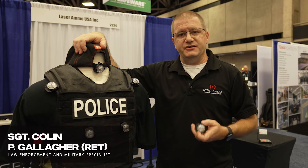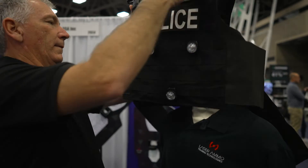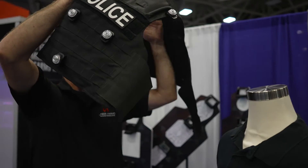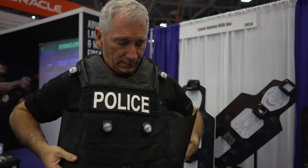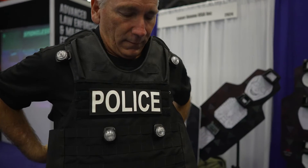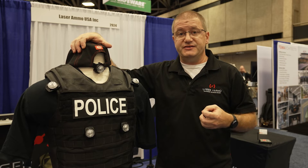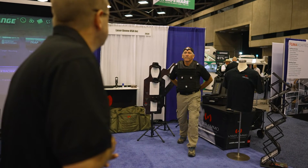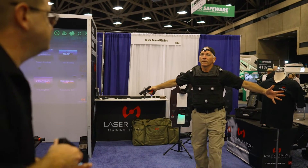This is the shot-on-body sensor from Laser Ammo. It's a system that allows officers and military members to apply a sensor onto their individual equipment, such as their uniform shirts, polo shirts, and load-bearing vests. It allows individuals — and not just individuals, but a whole team — to practice force-on-force training as well as active shooter training.